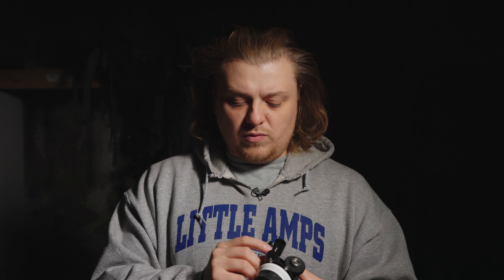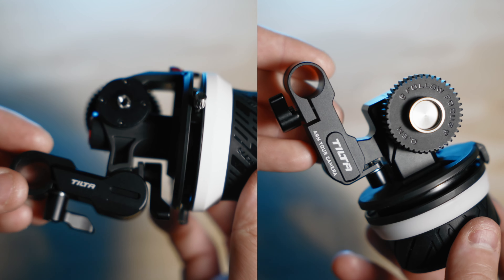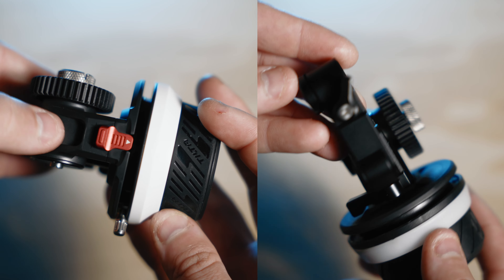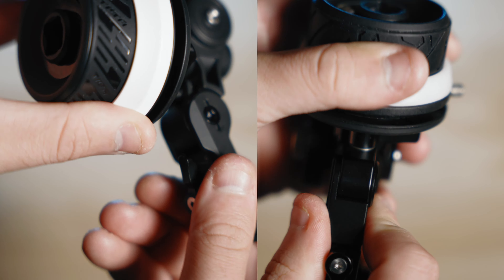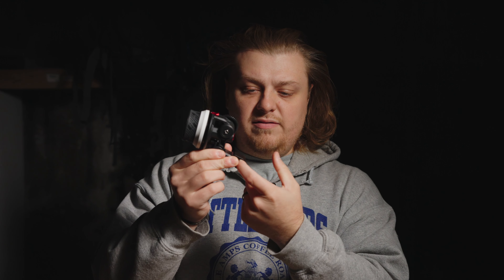A bunch of the other differences that are small: there's some different writing, a lock switch, the Tilta branding, and some color differences. The pocket has these red little tabs, but everything else feels pretty much the same. They have a physical switch that lets you engage the focus to and from your lens, and they have the same lock for the 15 millimeter rail, wherever you decide to put that.